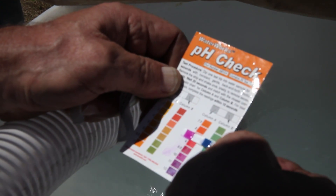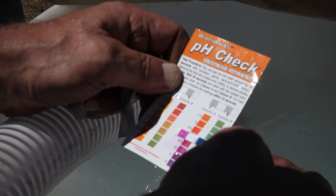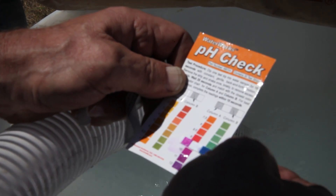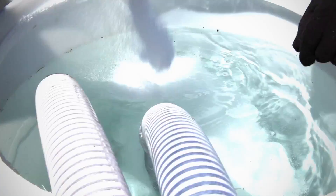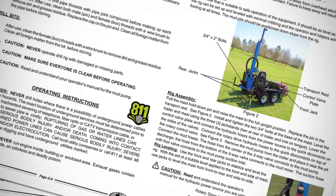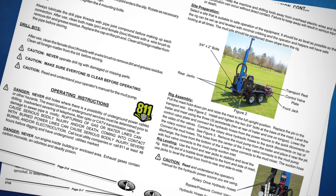Before drilling, it's necessary to check the pH balance of the drilling mud. If balances are off, gradually add soda ash until the correct level is achieved. Ensure the operator understands all the controls and then get ready to drill.